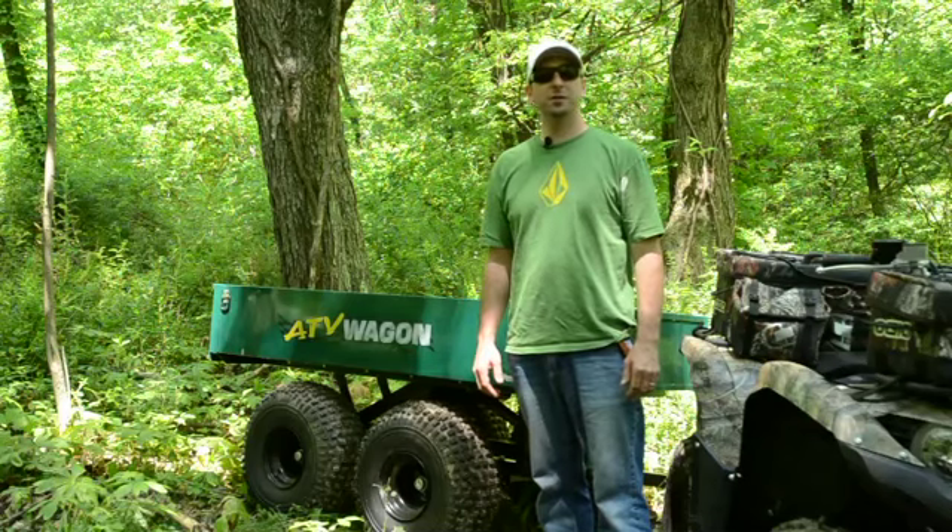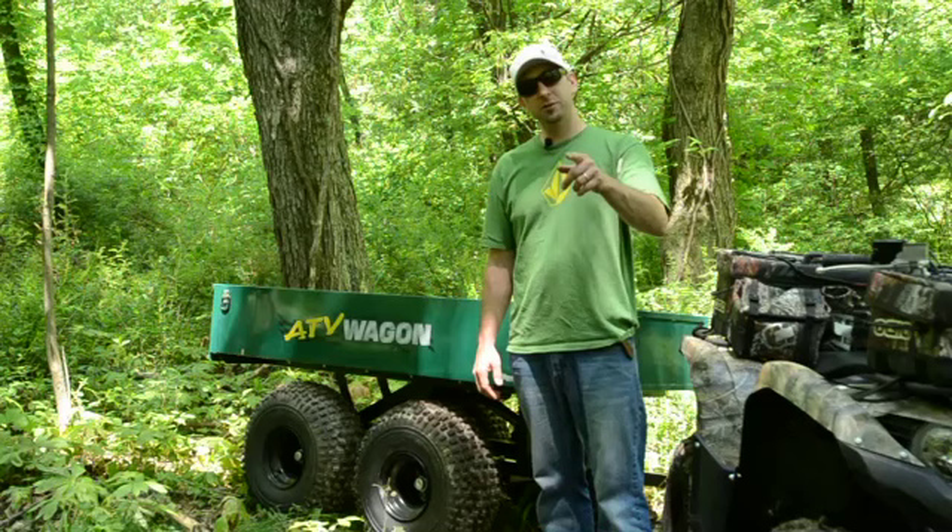I'm Lance Schwartz with Field & Stream and Outdoor Life, and today we're here to talk to you about the Bosski 1600 UT ATV Wagon.